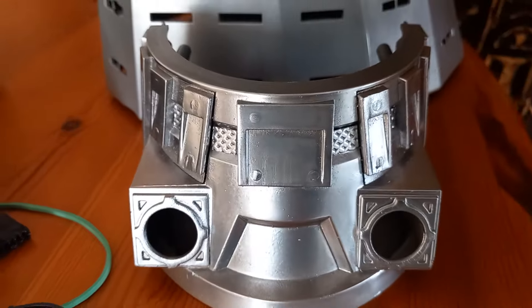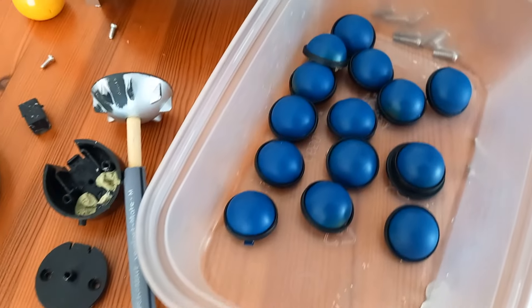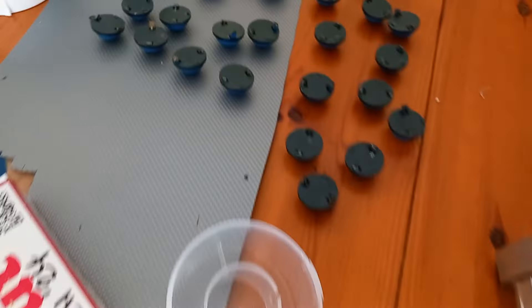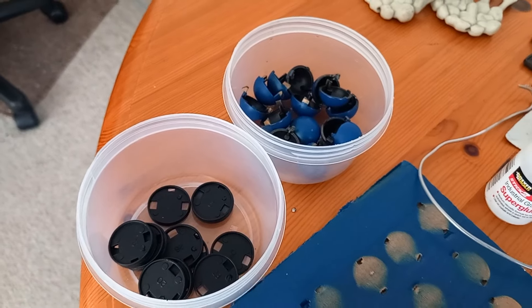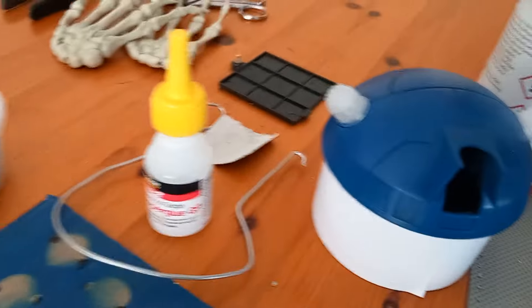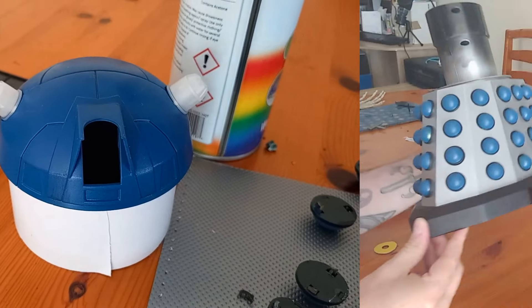I've also been gluing all the hemis together — I've done loads as you can see, and I've still got loads to do. The head looks good now; I'm going to stick some lacquer on that too.